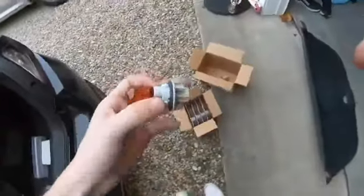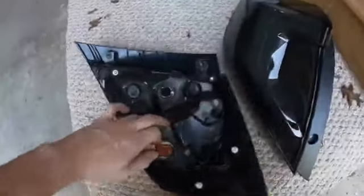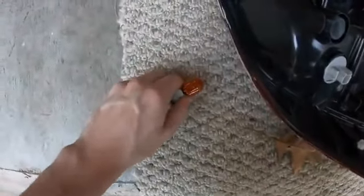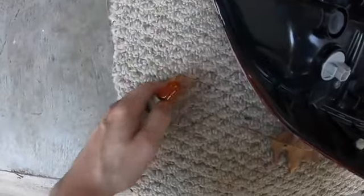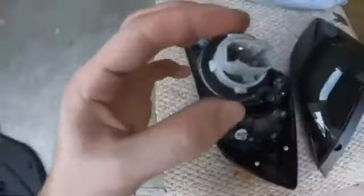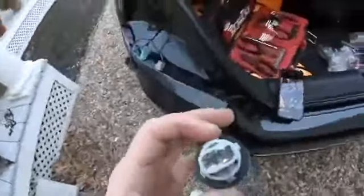So I'm going to wire this up. One thing I forgot to add is that you need to take the bulbs out of the stock taillight — just pop it out. This is the blinker, and that way this plug can fit into the light.